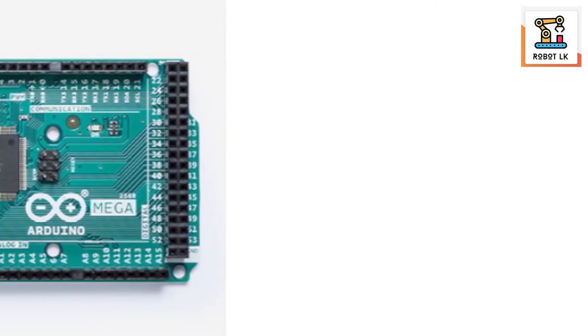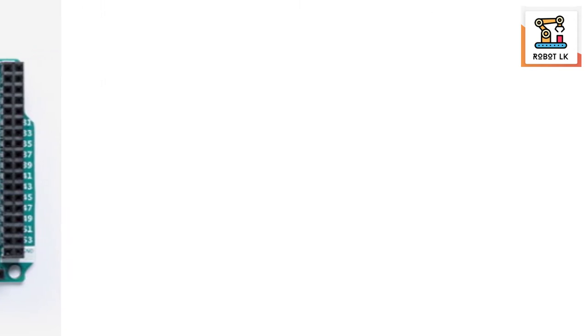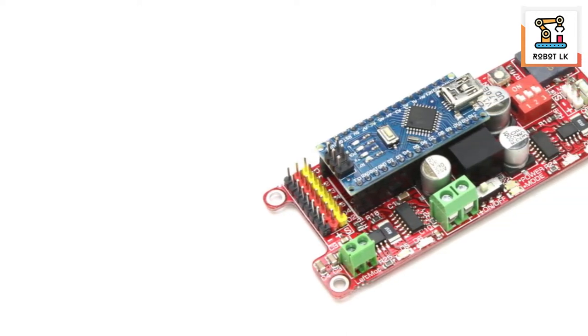I'm also able to use the AVR. It's an 8-bit microcontroller. I've been able to use it with the Arduino.